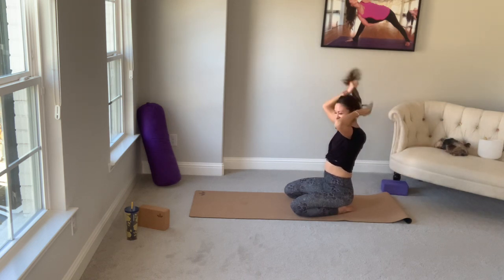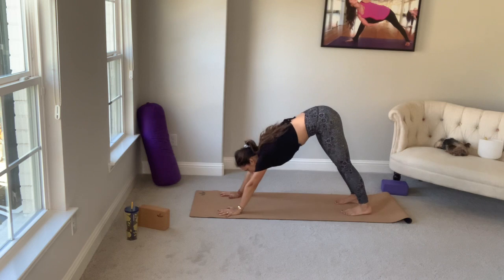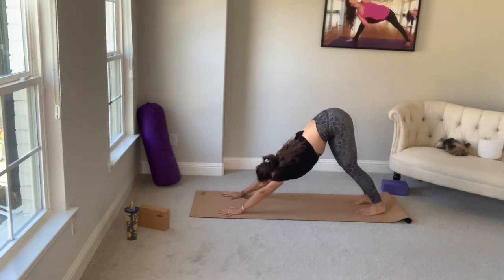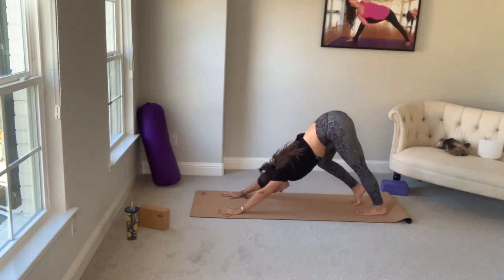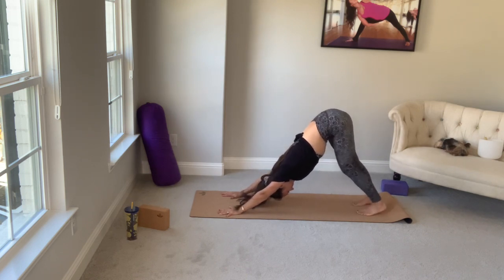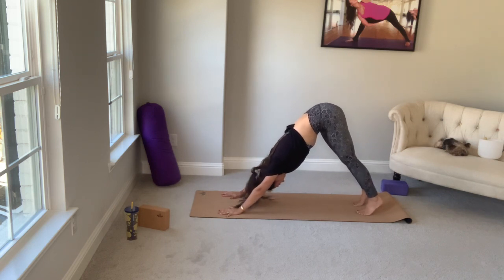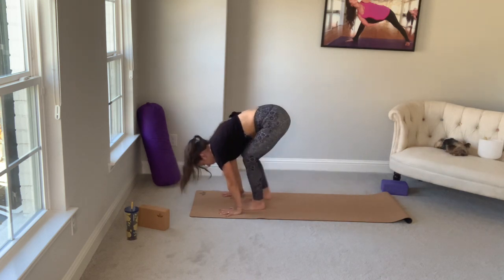Push up into box pose. We'll slowly curl under our toes and find downward facing dog — you're an inverted V. Micro bend your knees if you'd like. Walk your feet out side to side, bending one knee and straightening the leg. Let your head hang heavy. Inhale, bend the knees, lift forward. On your exhale, walk to the top of your mat.